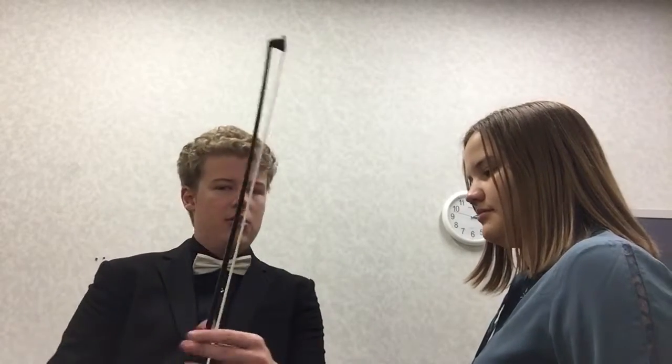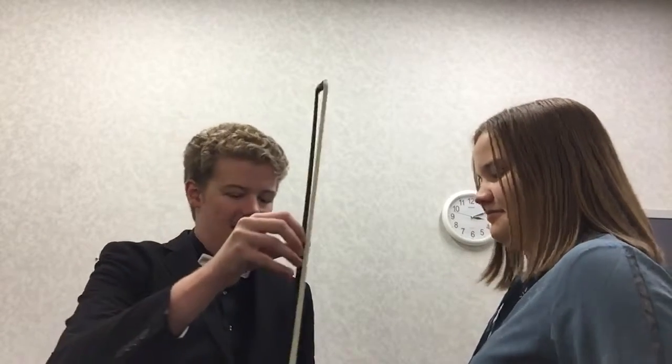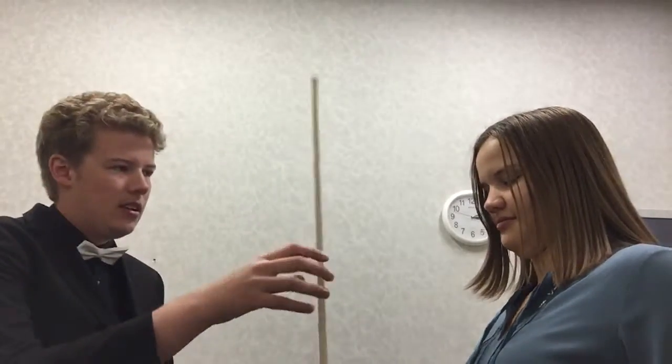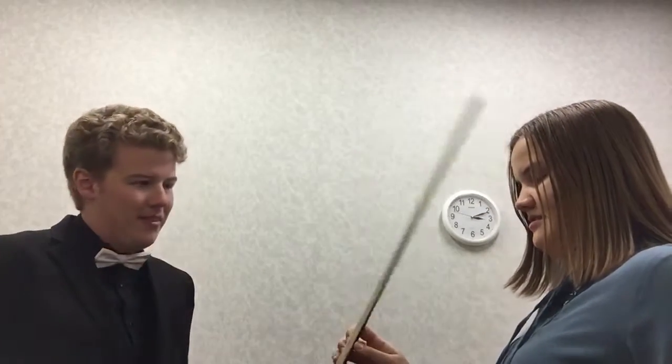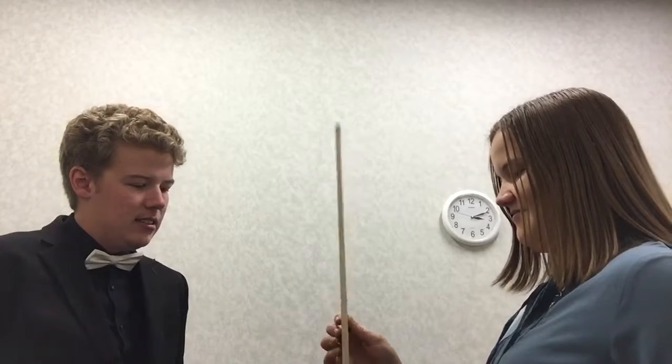So we can put this down for a second because now we can just do some bow work. We might not play the D major scale on this — we might just work with the bow. So how we're going to start is I just want you to hold it like this and try to walk up the bow. See, it's kind of tricky, but you're just going to kind of crawl up. So just try that a little. Just with one hand?